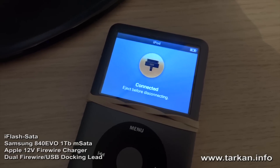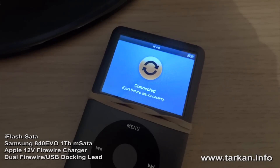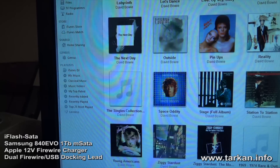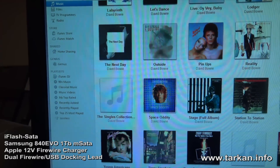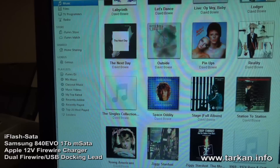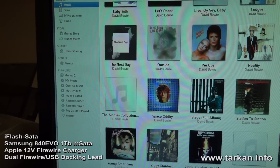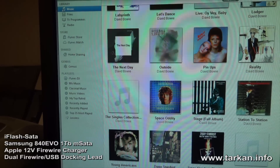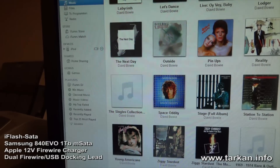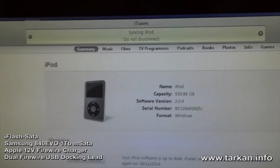This will probably take some time for the computer to recognize it. It takes this long due to the number of tracks on the iPod. There we go — it's now communicating with the computer. Any second now, iTunes should come up. Again, this takes quite a bit of time due to the number of tracks involved. The iPod has appeared and it's started to sync.